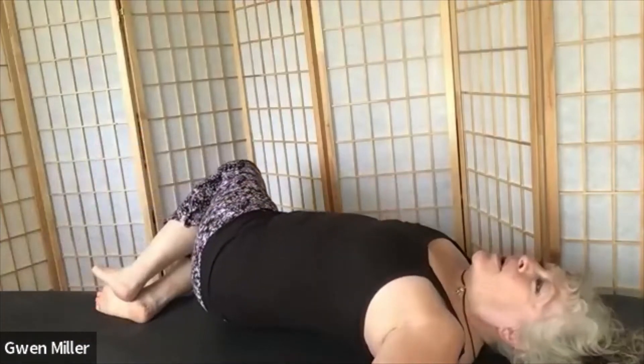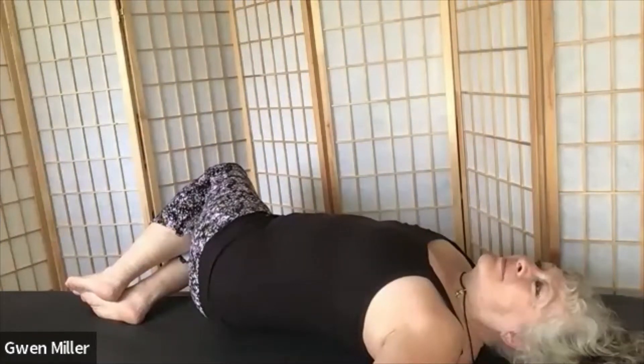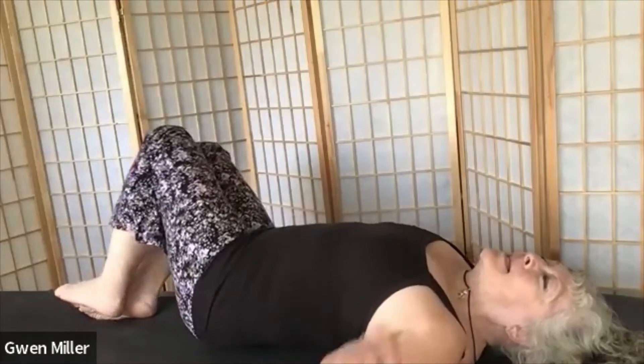And then we'll come down to rest. Uninterlace your fingers, take your arms out wide, legs together. And we'll stretch off to one side — let's take a couple of breaths. Then we'll bring our knees back through the center and go off to the other side and stretch. Exhale back to center. We'll bring our arms back in.